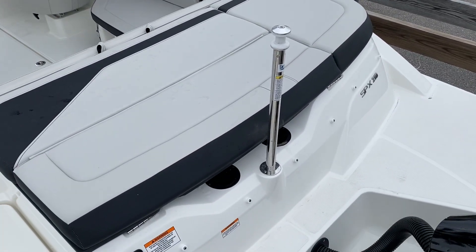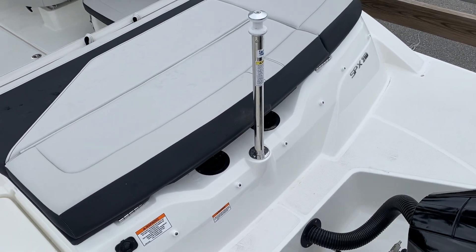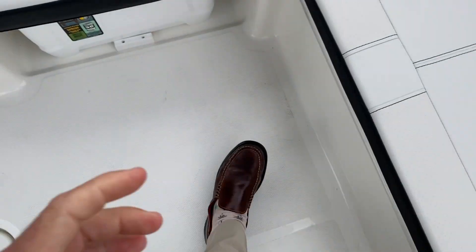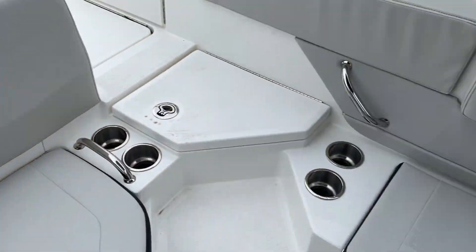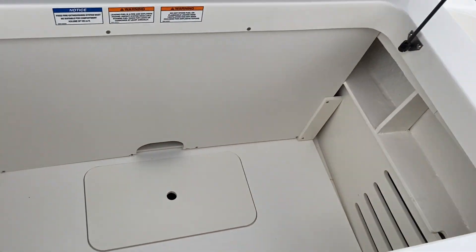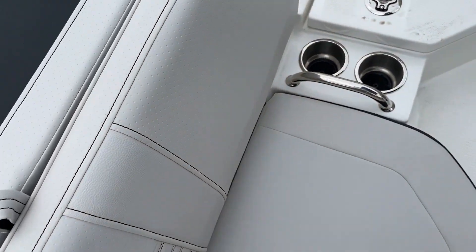In the back here, we've got our ski pylon, so if you're doing some pulling of water toys and stuff with the kids or friends, that's a lot of fun. There's a nice little sun pad in the back, storage underneath your seat right here, and dedicated storage for your cooler underneath there for safety. Grab handles on both sides. One thing I like most about the SPX is all the room you have back here — since you don't have the engine inside, there's quite a bit more cockpit space.